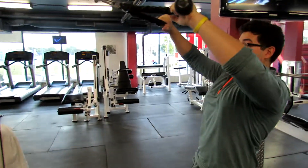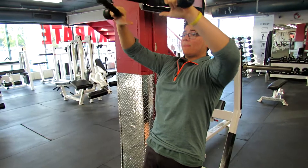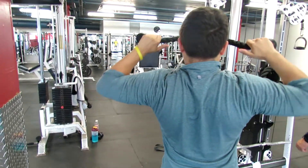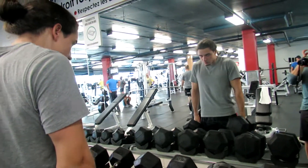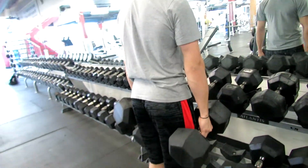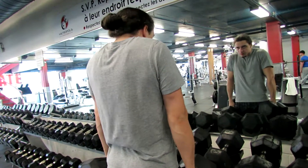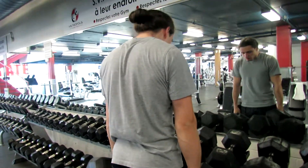Next, hitting some rear delts. Normally on a bulk we'd have a little more volume than this, but since I'm on the end of my cut and Luigi's still in the middle, it's a little bit tough to add more volume. So we moved directly to rear delts and did some face pulls. Then we did some heavy shrugs right after. If you want to grow your traps, just do three sets of heavy shrugs — focus on your time under tension. Bring it up, hold it, bring it back down slowly. You're going to feel it, trust me.